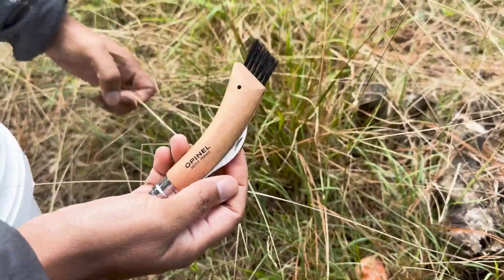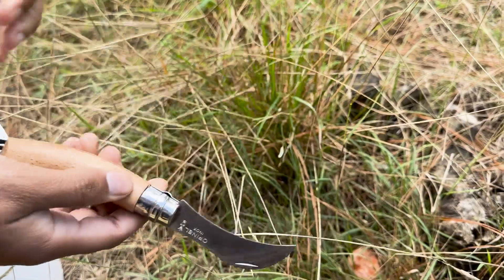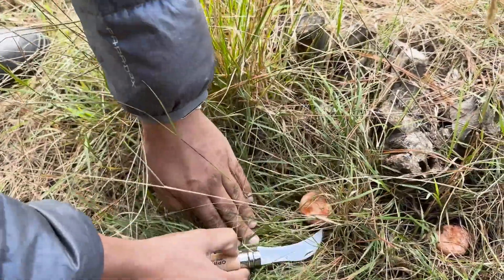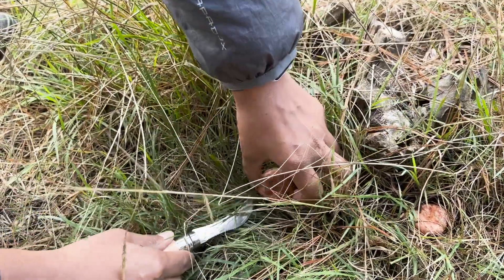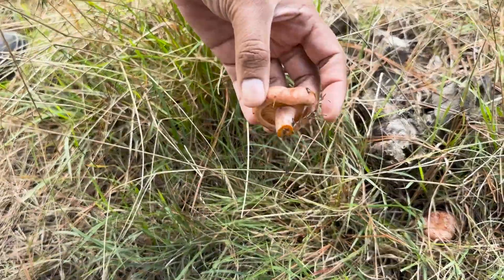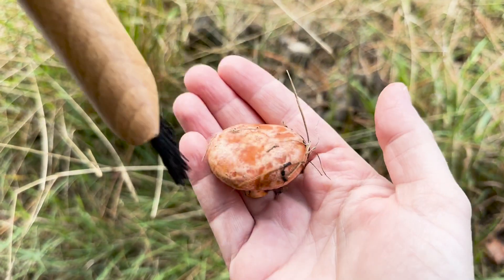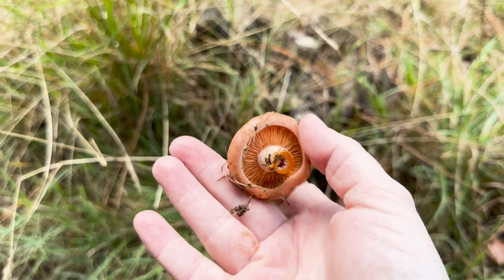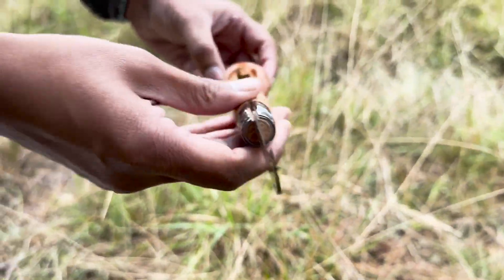This is an Opinel French mushroom knife — just because it's fun, you don't need it obviously. You just cut it at the base, cut the little stick. Oh my god, the first mushroom of the season! Brush it up, use your little brush to get the little sticks off.